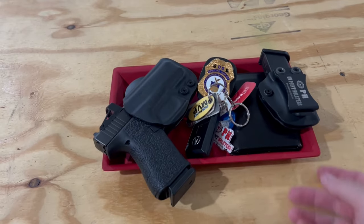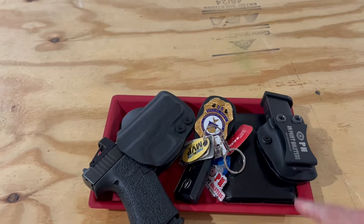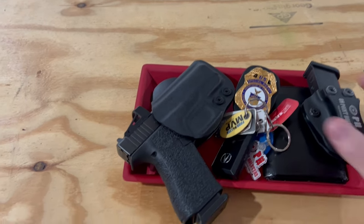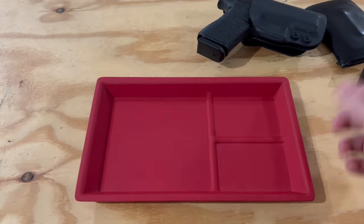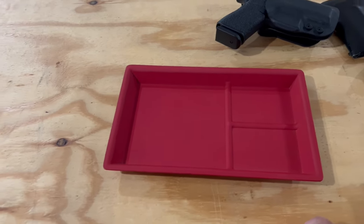So what is a dump tray? A dump tray is a place that I can come home at the end of the day and just drop all my stuff out of my pockets, and then tomorrow morning it'll be there when I get up. It's just a small tray that allows you the option to put your stuff there. I sell it in a smaller version and a larger one, and I'll show you those molds here in a second.